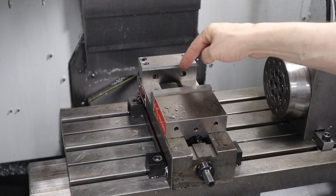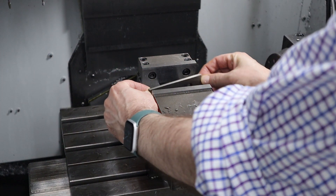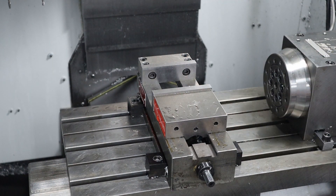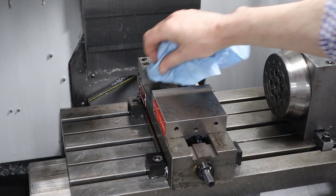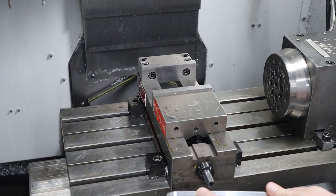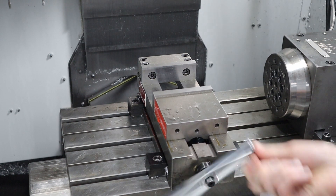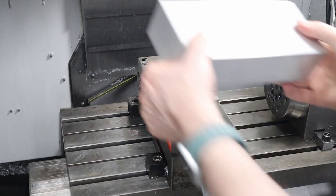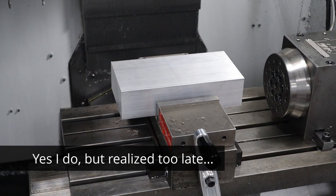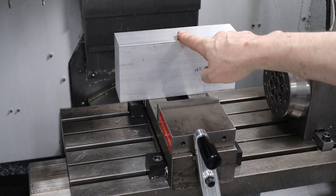I'm going to put it in the vise using some shorter parallels so I can clamp it — actually, I'm not sure I even need parallels. Let me try it without parallels first. Yeah, I don't need parallels.